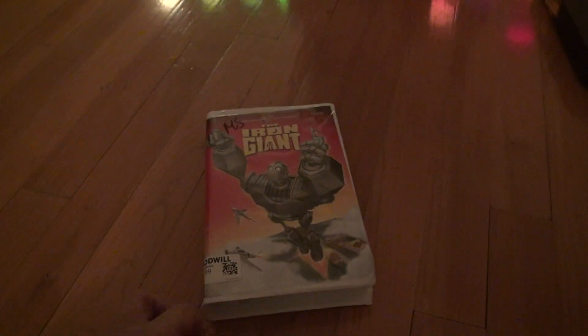For all we know, it could not play — that's a VHS risk. Alright, bye-bye.